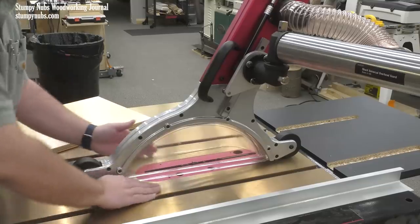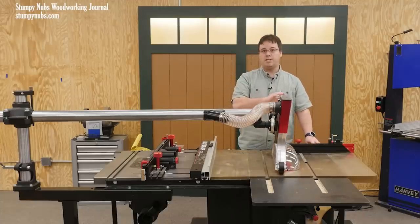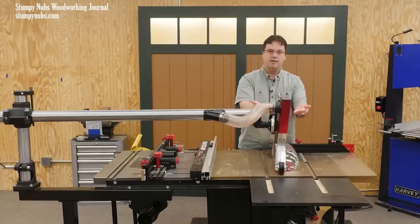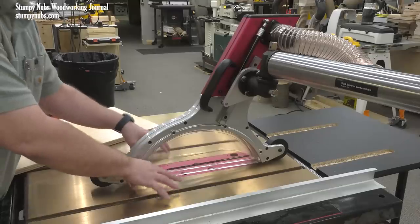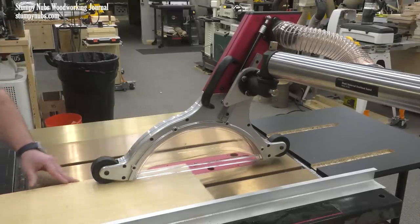First, I like how it fully covers the blade. I do have an overhead floating blade guard on my SawStop, which I like, but it has to be manually set above the saw based on the thickness of the material. But the Shark Guard physically rests right on top of the saw until a workpiece is advanced beneath it.